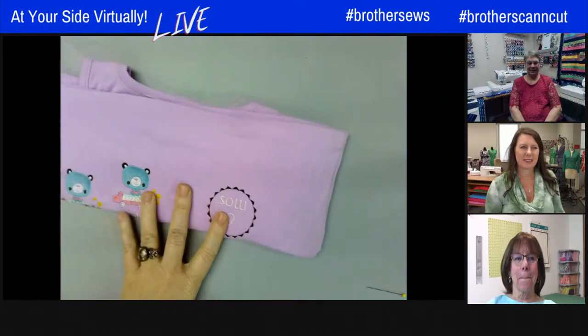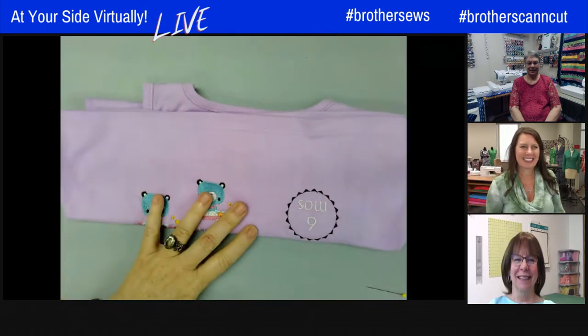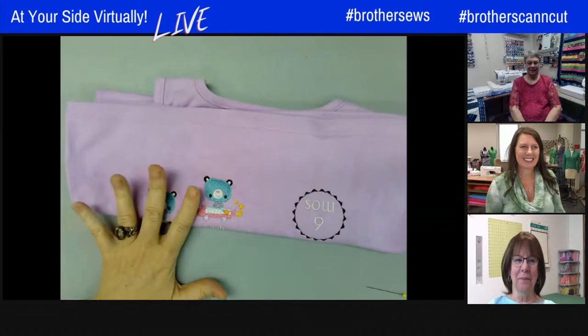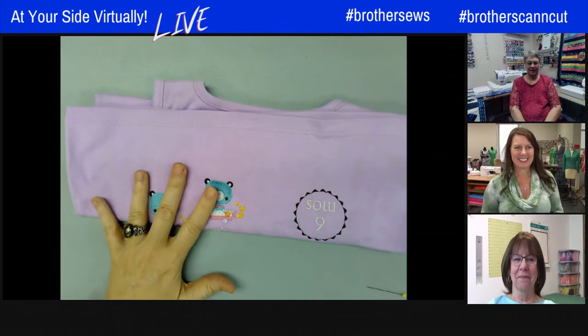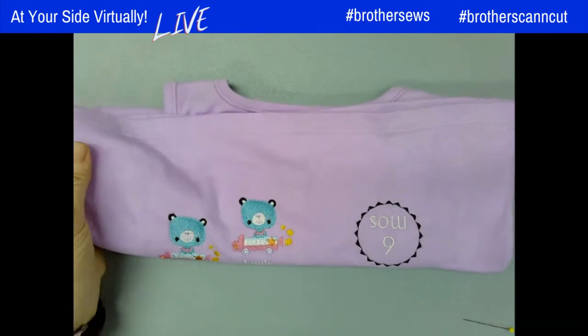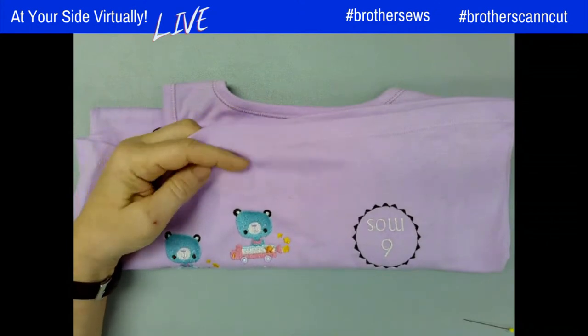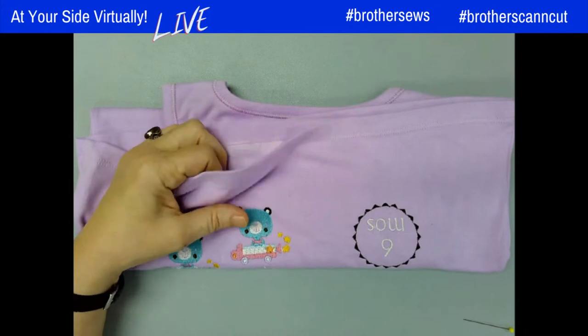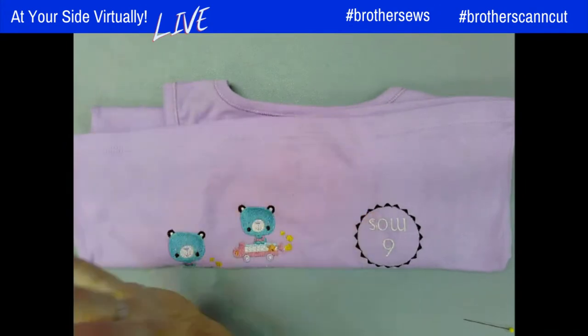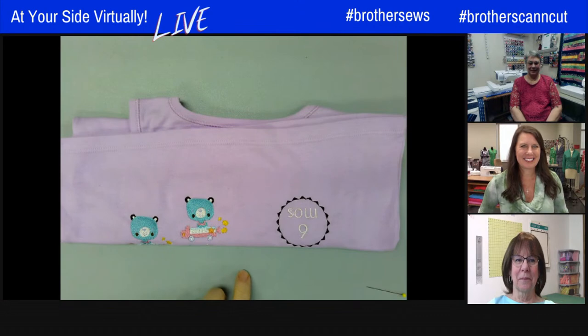A final tip from Tina: we all have boo-boos when stitching. Save any failed item because it's a great test-stitch piece for the future. Use it to try out your stabilizer recipe and colors before moving on. For those of you who aren't perfect — pull something you were going to give to the thrift store and use it for testing stitching.